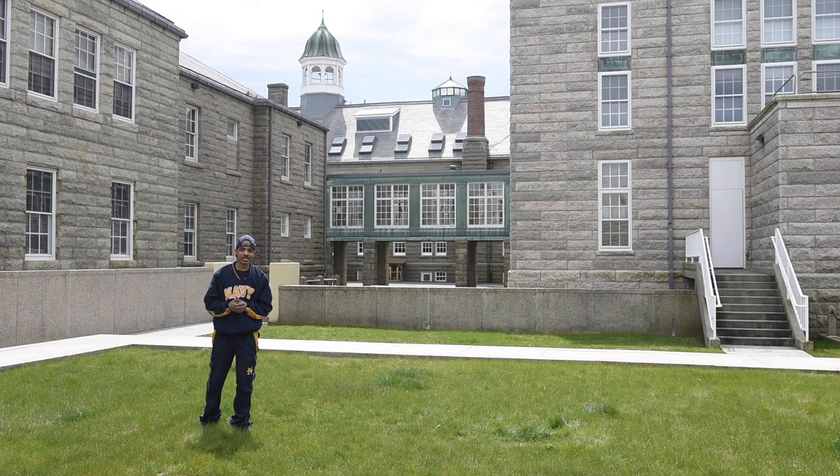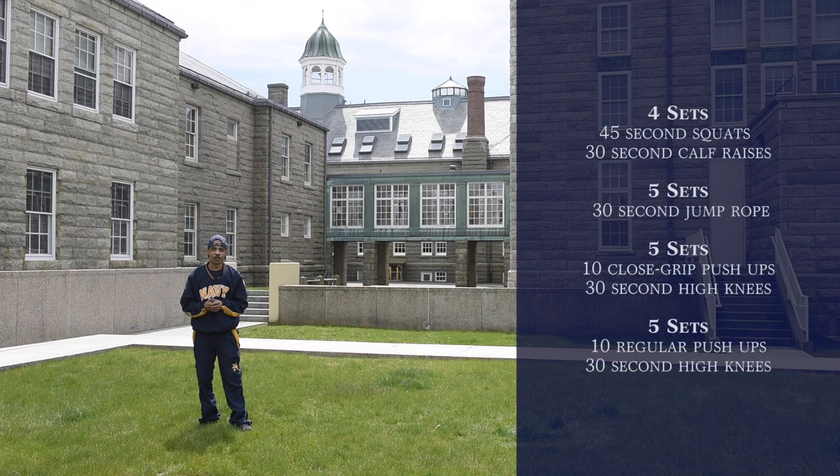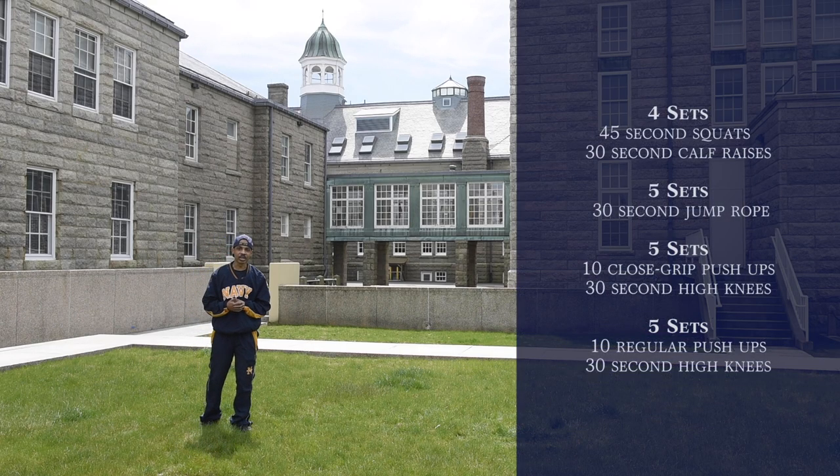Good morning everybody. I'm YN1 Guillory, the CFL here at the Naval War College. And today for our virtual workout, we'll be doing a full body workout. Let's go ahead and get ready to get started.